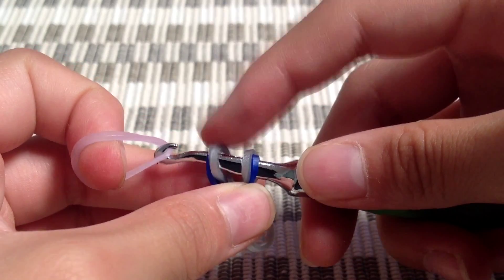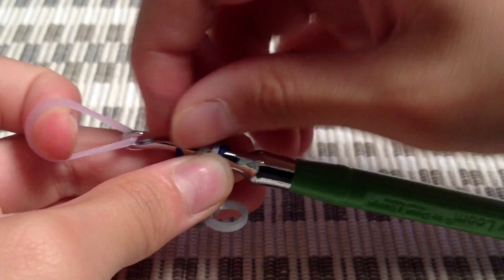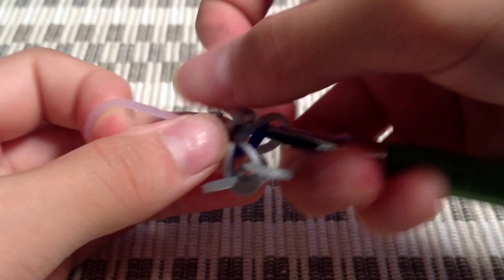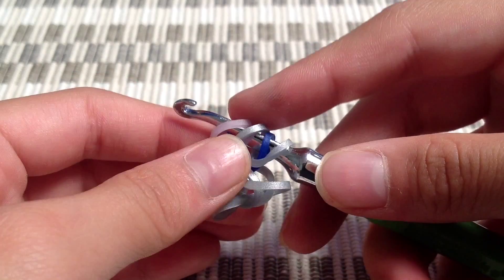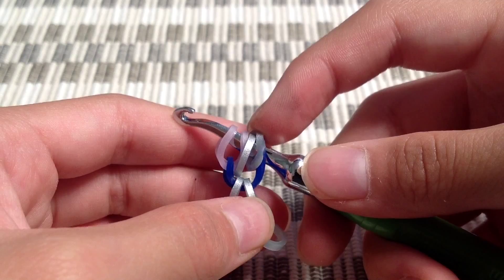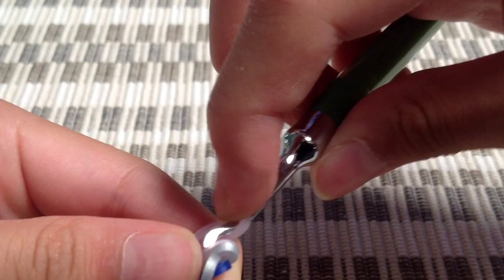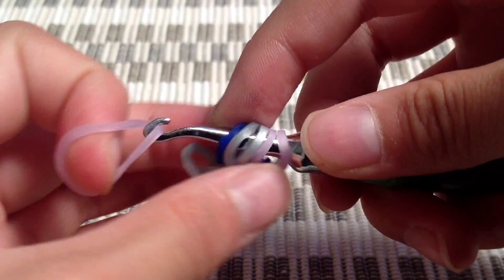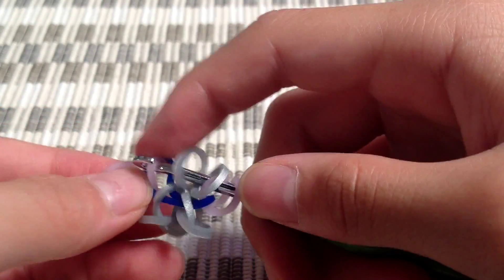Now you're going to grab that first loop, which is my navy blue jelly, and just pull that onto that band. My electric purple is going to be my main color. Now I'm going to turn the bracelet around, grab another one of that electric purple, and pull that navy blue jelly onto that purple, just like that.